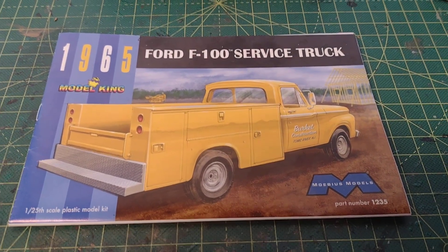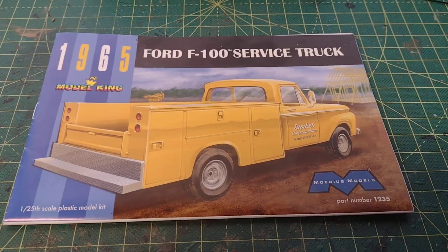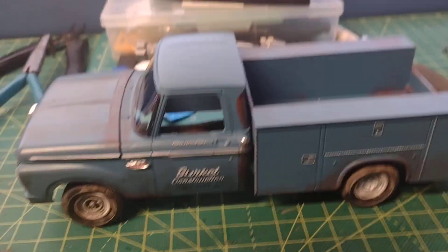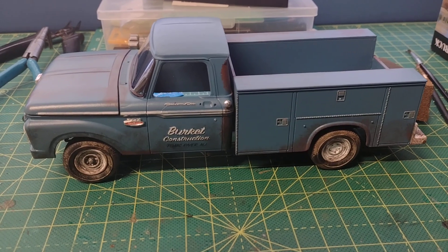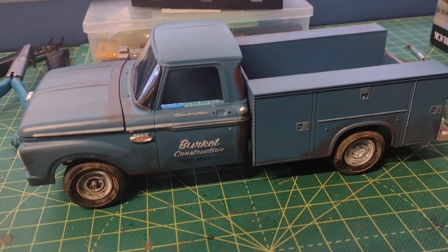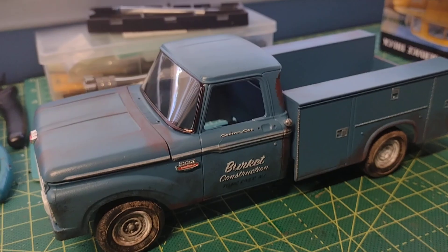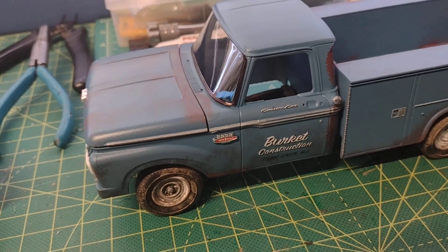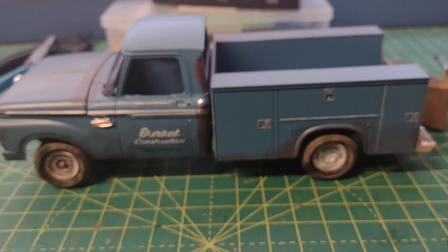Good morning folks. I just thought I would show off my latest build which is the Mobius 1965 Ford F100 service truck. I've been planning on doing this for a while. The color I used is Rust-Oleum Nantucket Blue — it's a flat color, which is what I wanted. I wanted a color that's been very aged and used, and as you can see it doesn't have much of a shine at all. So I did a lot of weathering detail to the cab and the utility body.